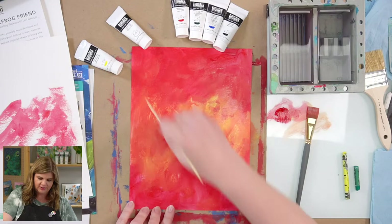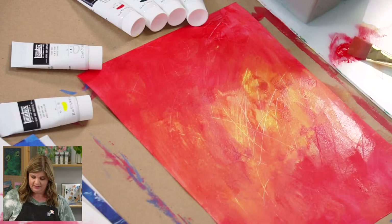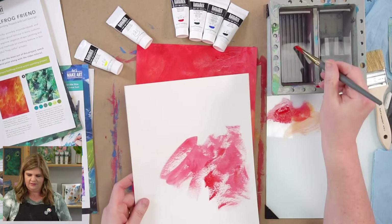Before it dries, take your skewer and just scratch some little lines in there. Get crazy with it — I want this to be super textured. If it's not doing a whole lot, you can add a little more paint on there and then go for it. See how you can see the under layer coming through when you scratch? Some of that might not show through, but a little bit will — that's my goal.